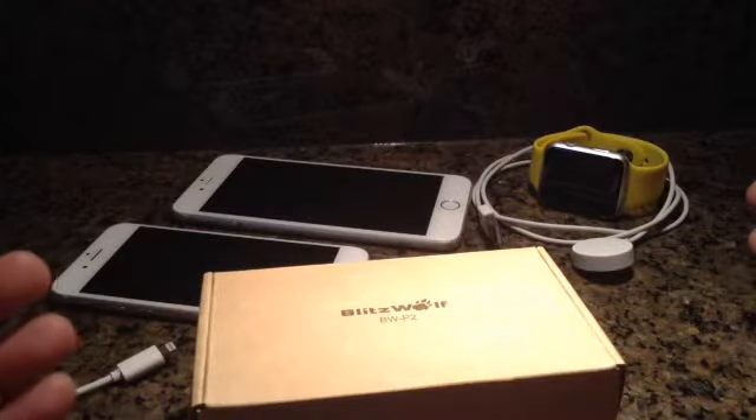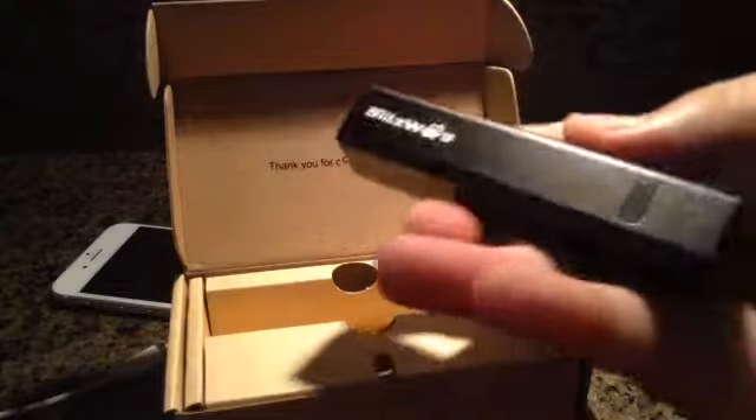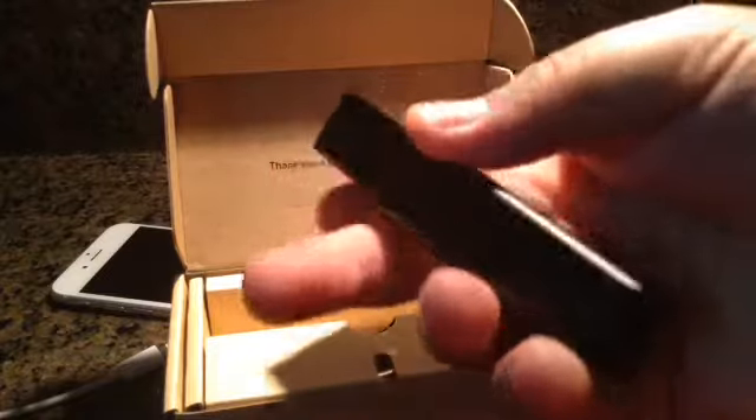Hey guys, Mike here and this is the BlitzWolf BWP2 — these are mini power banks. Let's jump right in. These are the mini power banks for Android or iOS.